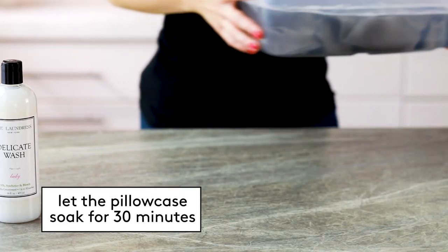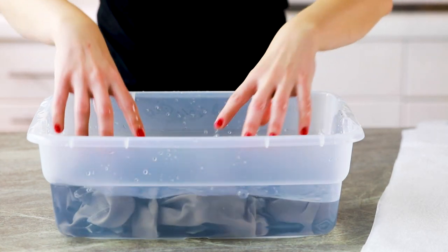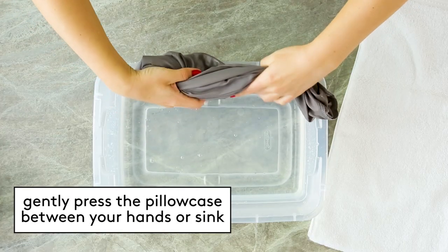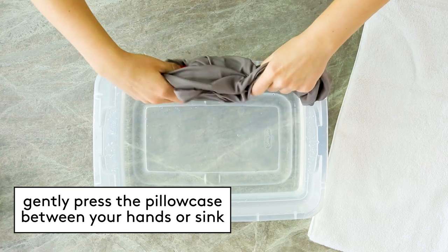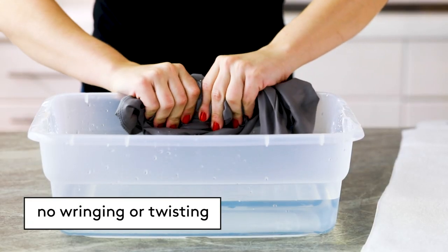You can let the pillowcase soak for up to 30 minutes. Rinse the pillowcase with cool, clean water until all of the suds are gone. Then gently press the item either between your hands or against the edge of the sink to remove water. Remember, no wringing or twisting.